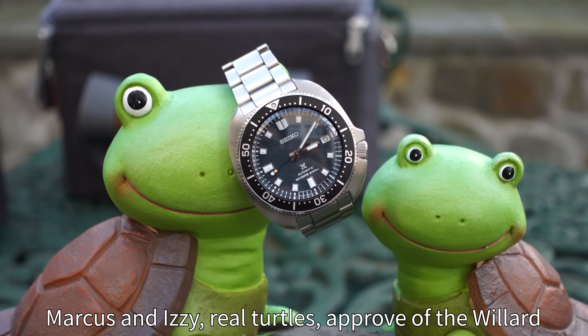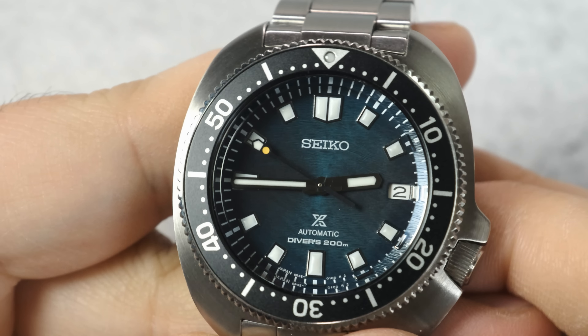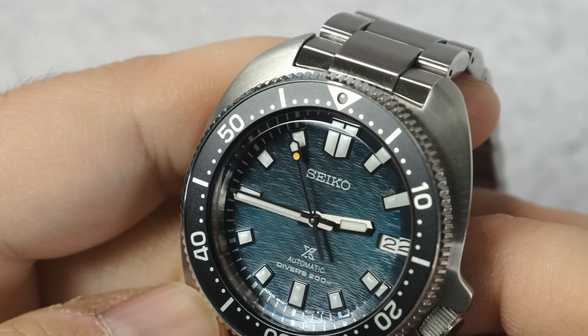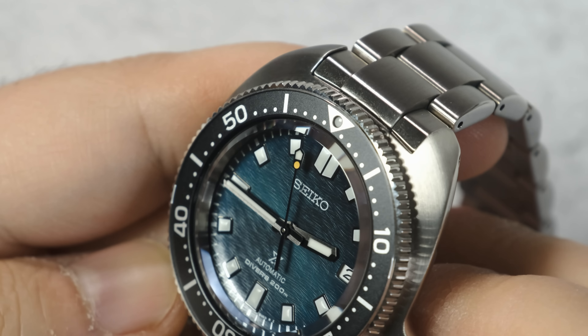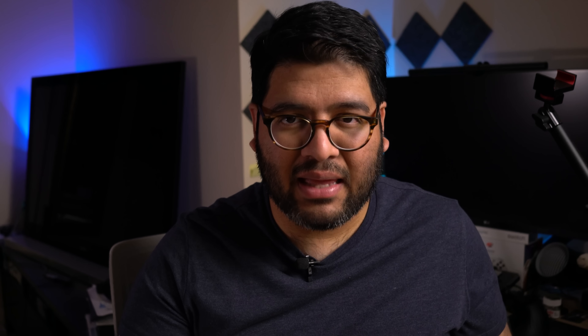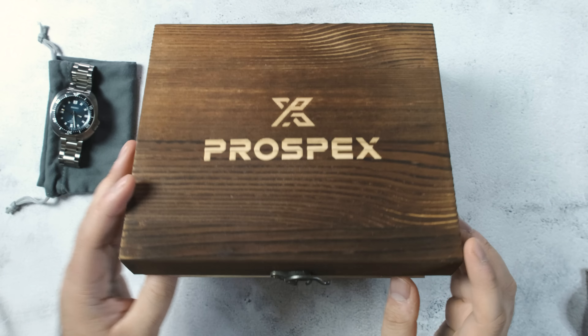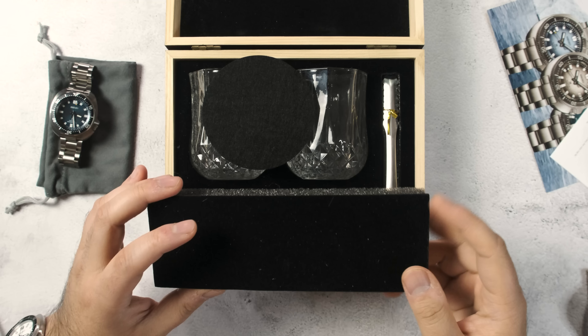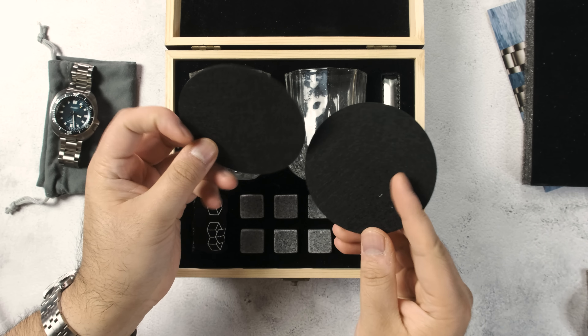What I have here is a Willard with a fantastic dial that just pulls me in every single time I see it - still subtle enough to respect the history of the watch and make it also very versatile. And then a few days after I got my watch, I got another package I wasn't expecting, and it was this whiskey set in a wooden box that was part of the Ice Divers collection - I had no idea about this.